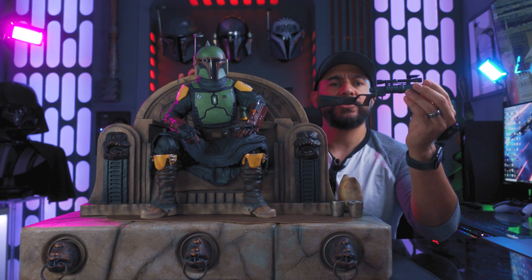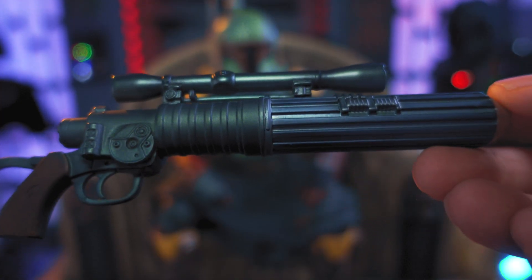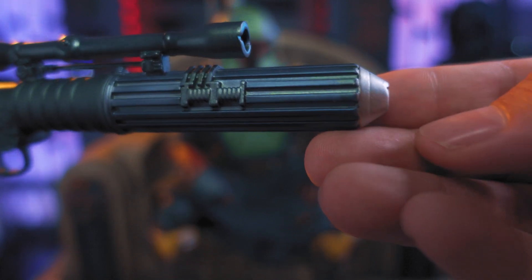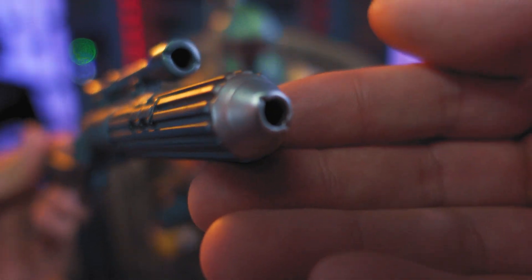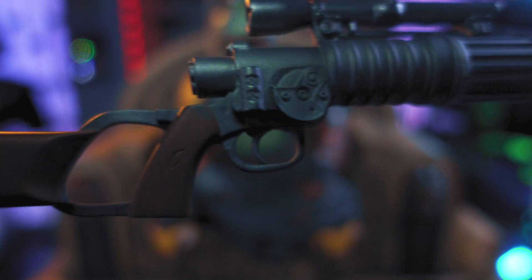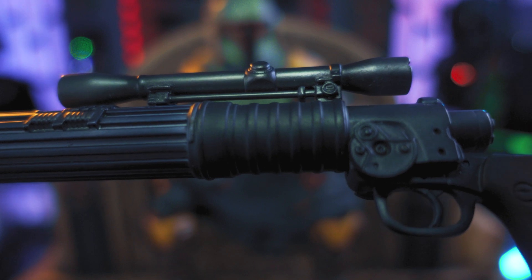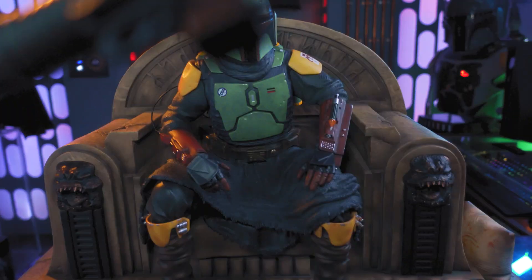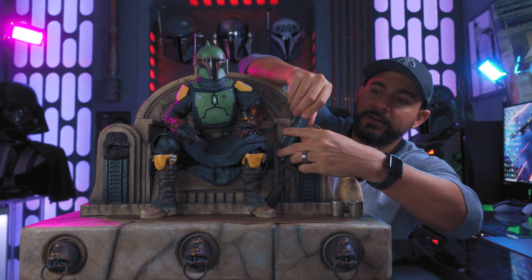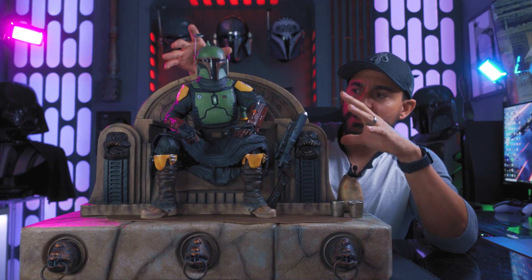The rifle is depicted as it appears in The Mandalorian and Book of Boba Fett, so it has a lot more details and greeblies than the Return of the Jedi version. There's a nice bluish-gray in the muzzle and scope, and the overall detail work on it looks really good.